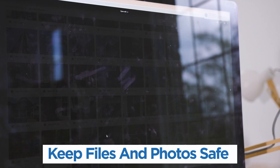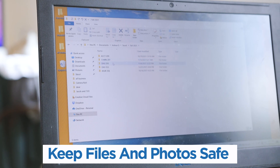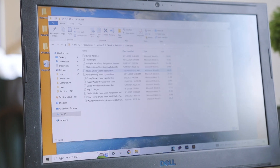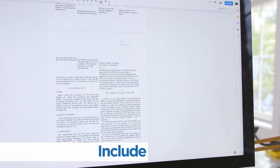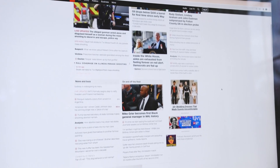The device keeps all your original files and photos safe. It just speeds up your computer without erasing anything. You can use all your favorite programs, from email and web browsing to docs, spreadsheets and more.